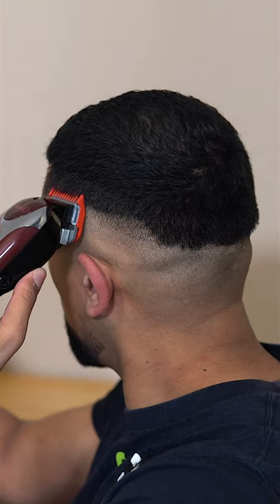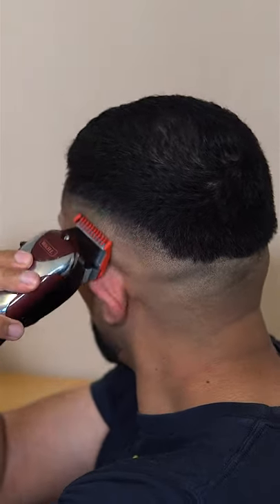Using the number one attachment with the lever closed, I'm now going to create my third and final guideline to complete this fade.